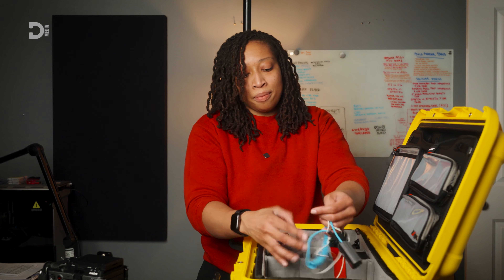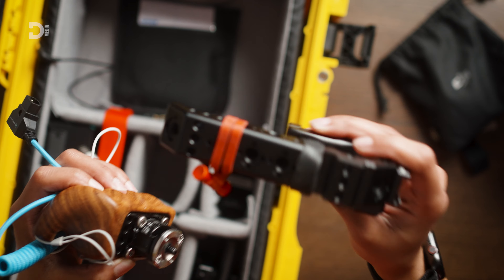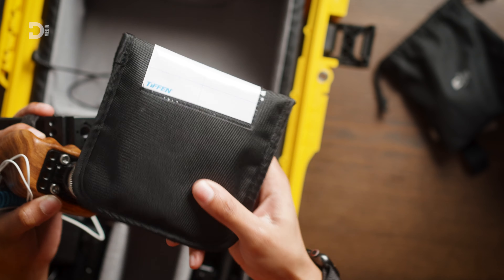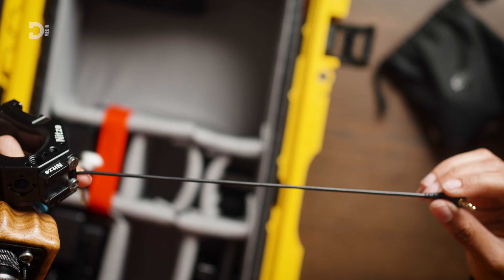I also have my dummy battery, some headphones, a side handle, my top handle, and a VND in here which I don't really use often. And of course this is to connect my audio to my actual camera — the 3.5mm to 3.5mm cable.